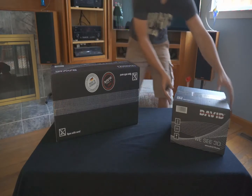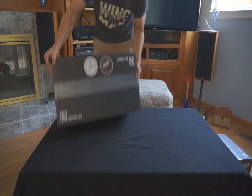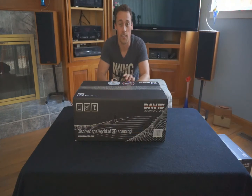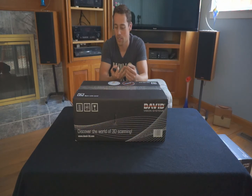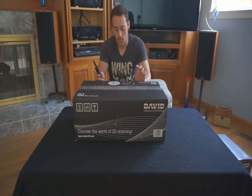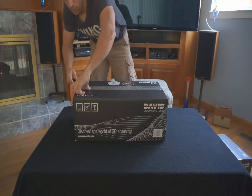In your SLS2, this is your scanner. You have your tripod, your camera, your projector. This is the entire package, and the main thing is the dongle, which is very powerful — that's David 4 software.